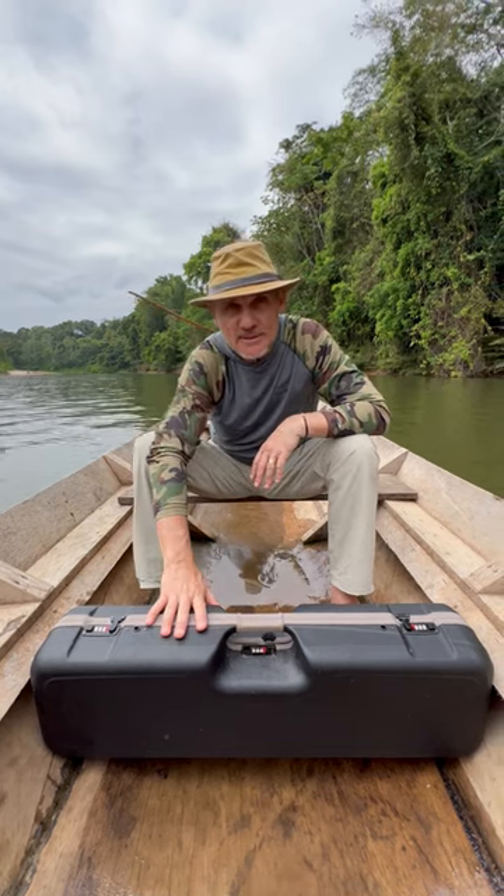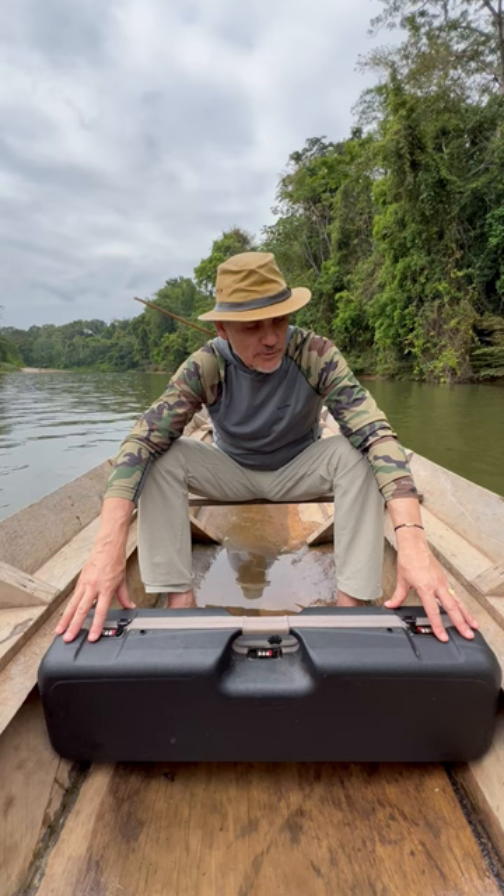Hi guys, this time I want to show you the new rod case from Sea Run Cases.